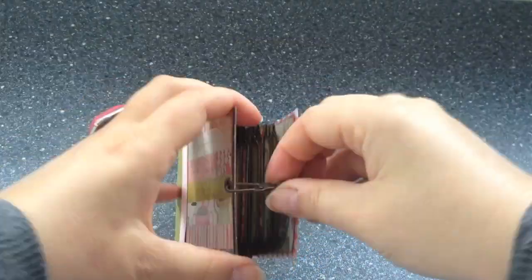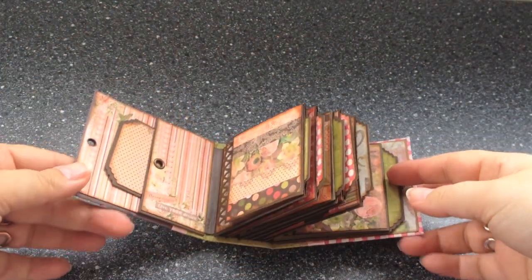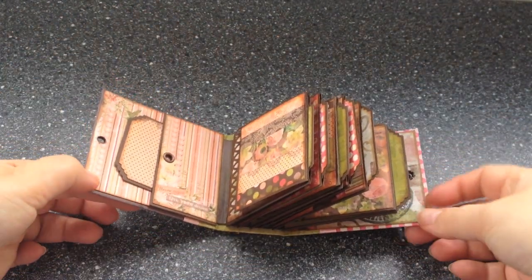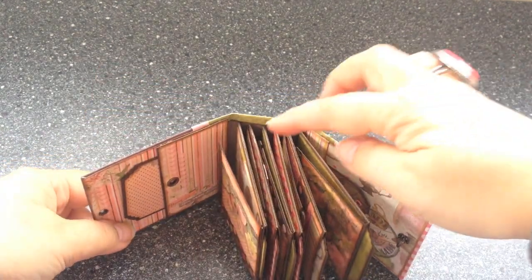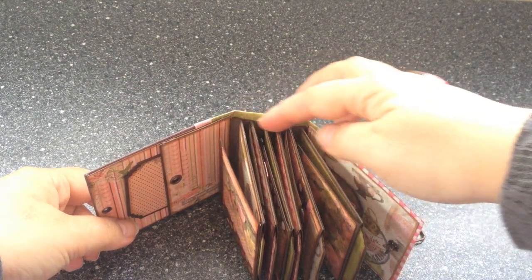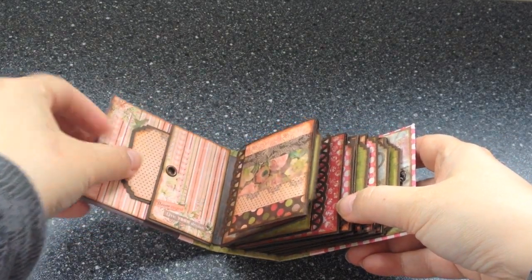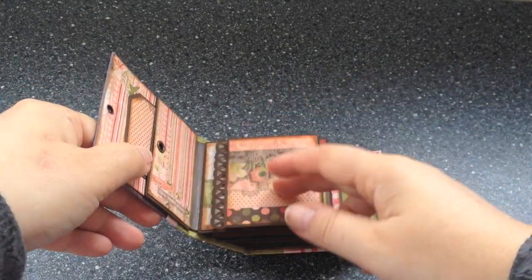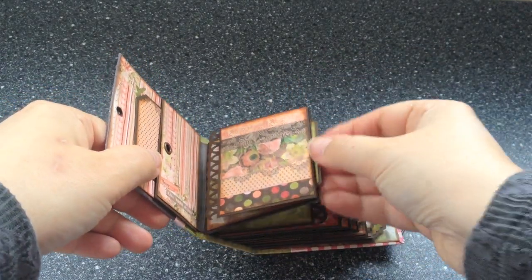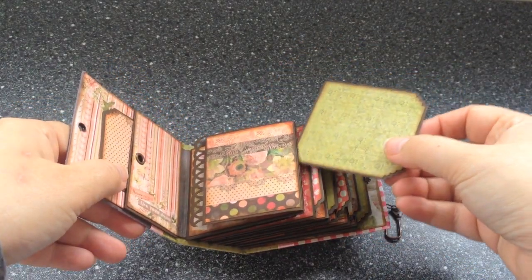And let's open it. Look how cute this album is. It's a true mini album or micro album, so it has its own little hidden hinges binding system. It has a pocket here with a tag. And it has full-blown pages with flaps. Each page is a pocket as well with its own little photomat. How cute is that?